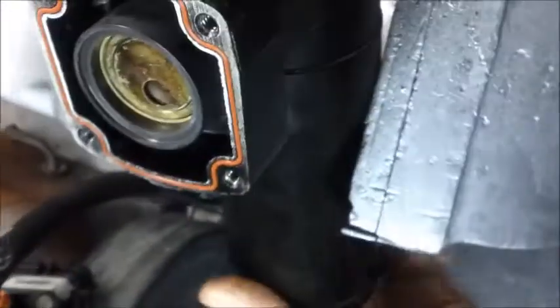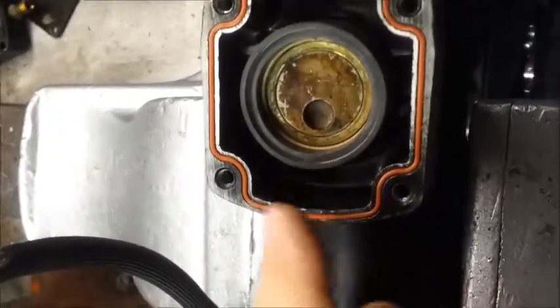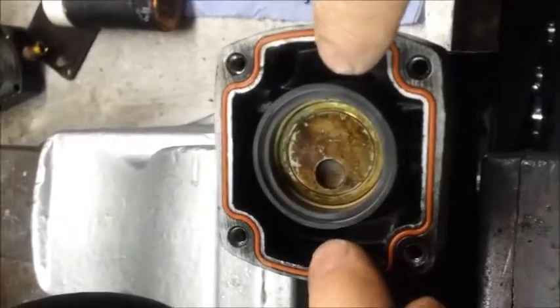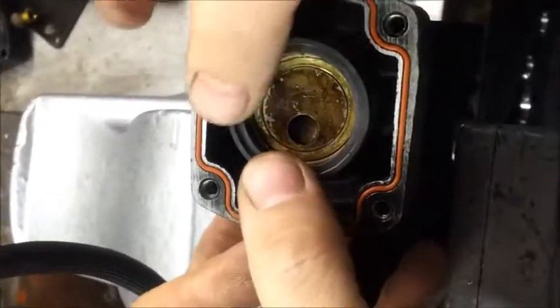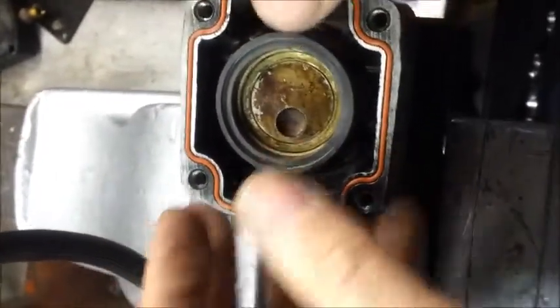The next step is to turn the compressor horizontal and ensure that the liner is in the exact centre of the housing. There are two witness marks at the bottom and the liner should be in the exact centre of these marks. Then tighten the grub screw up fully.